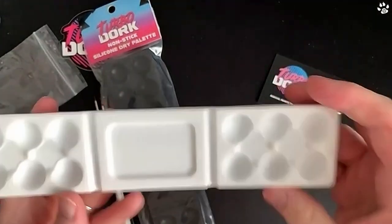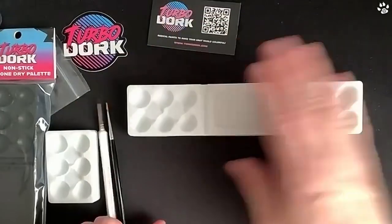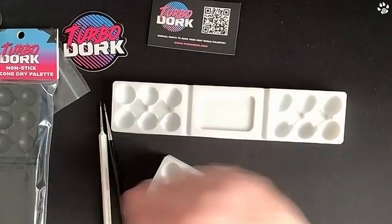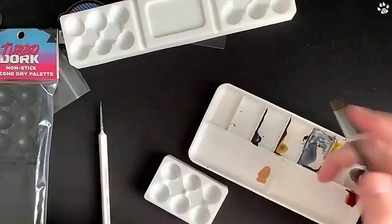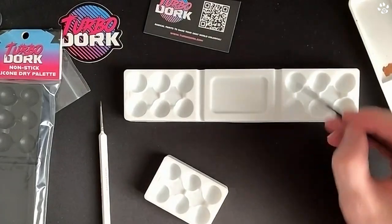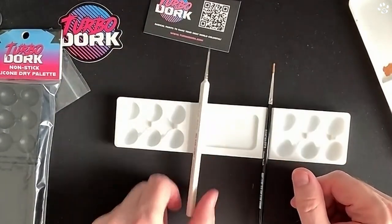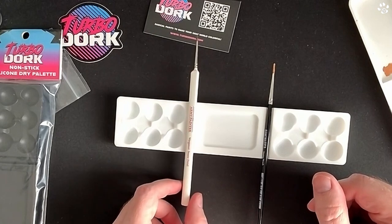They've added one extra feature — it doesn't slip on the desk. I can put it anywhere and it sticks quite well. That was my one concern: when I'm mixing paints I don't want the palette moving. With my old one, even a gentle knock would slide it. This one is not doing that — I'm actually pushing quite hard to move it. And look — boom — it has paintbrush rests! I was thinking it wouldn't work with a triangle brush, but of course it does. TurboDork have thought of everything.